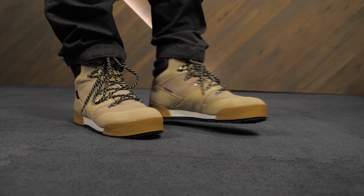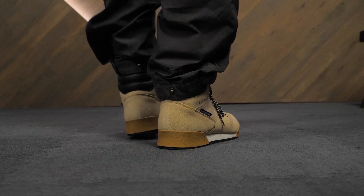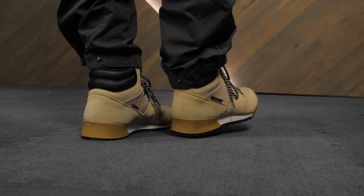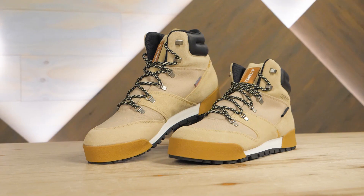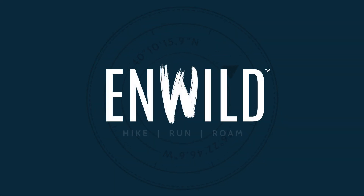It's a winter boot that will pass muster on the trail and in town with warm insulation and confident grip. It's the Terex Snow Pitch Cold Ready Insulated Boots from Adidas Outdoor. Get the full specs for these boots at InWild.com where you can also sign up for the Inside Edge program and get a free t-shirt.